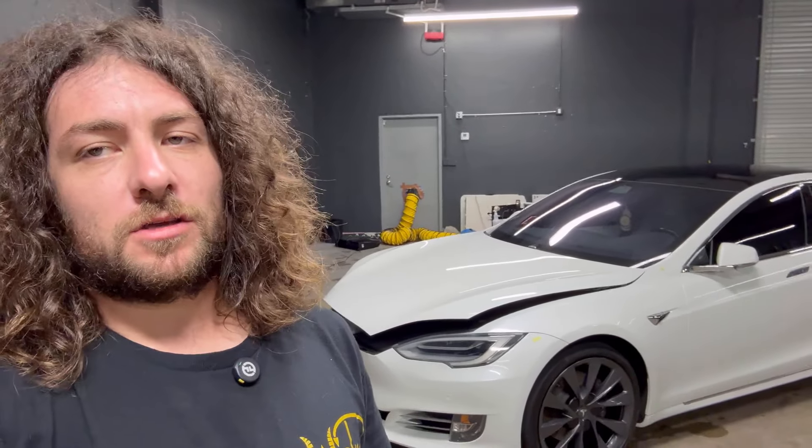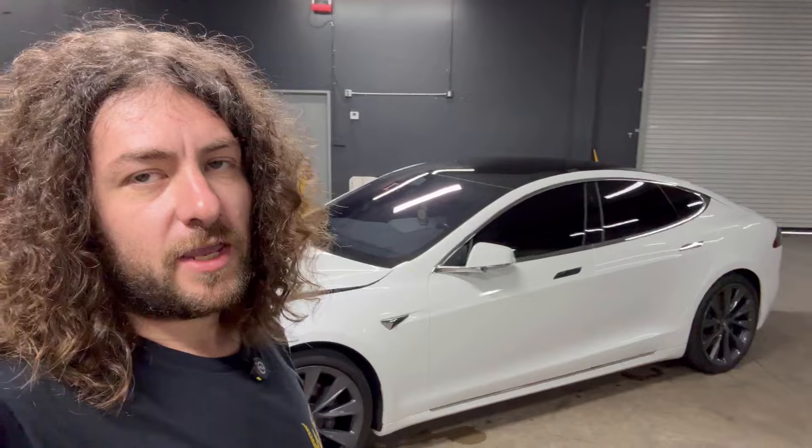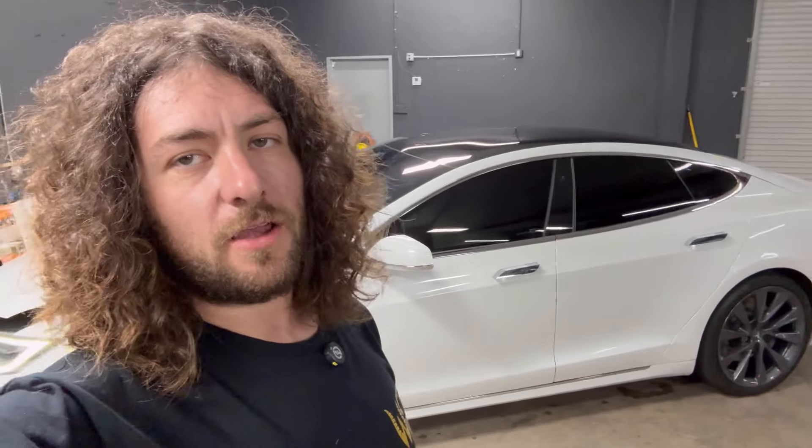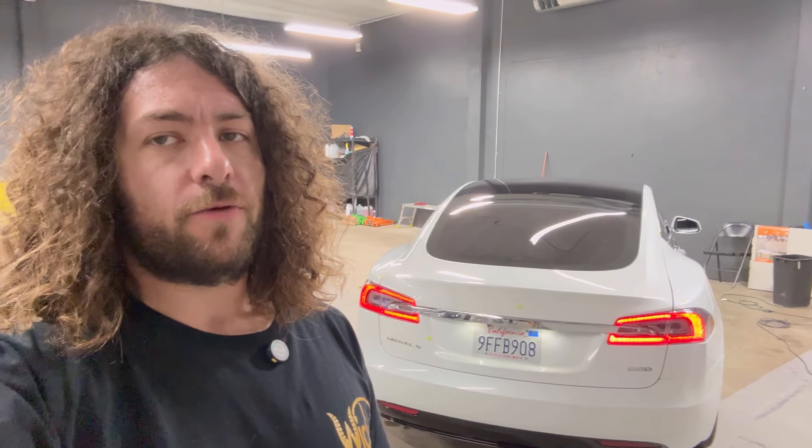Make sure you bring someone with you to check things out, or become educated on how to look for this stuff yourself. The light I use to see defects is called the Astro — it's about $50 on Amazon. We use it for seeing swirl marks too. This car is older so we can't judge swirls fairly, but we have some brand new off-the-showroom-floor Teslas coming soon and we'll be doing content with those.